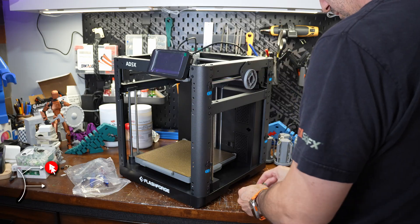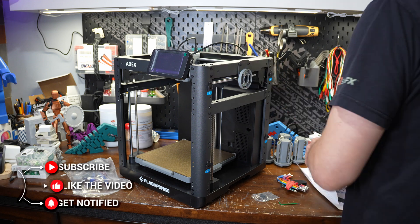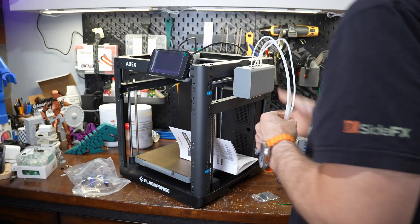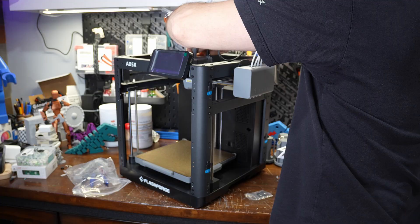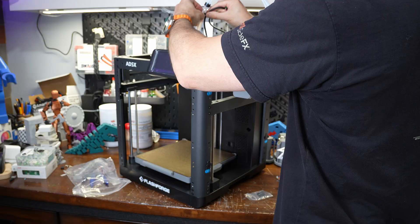Next, the multi-material unit attaches to the side of the printer. There's a mounting plate that goes on first that it attaches to, and I actually put this on upside down — the gray circle is supposed to be on top. I fixed this later off camera. Once the mounting plate is attached, the unit gets inserted and twisted and snaps into place. The four filament tubes coming out of the unit combine into a four-in-to-one adapter, and that adapter attaches to the print head with a small screw.